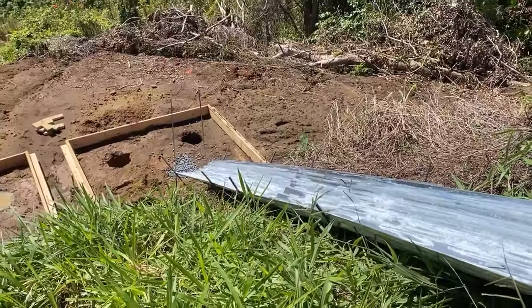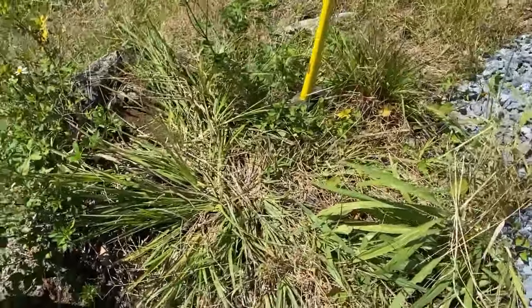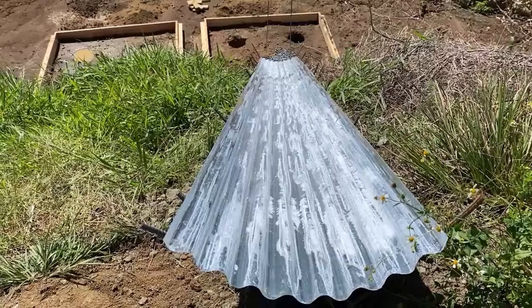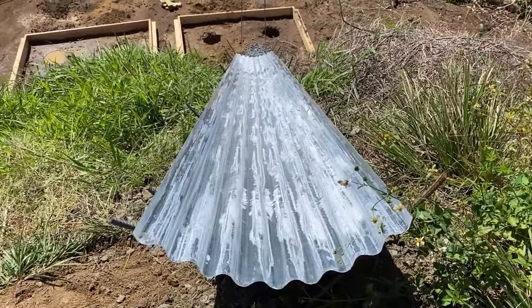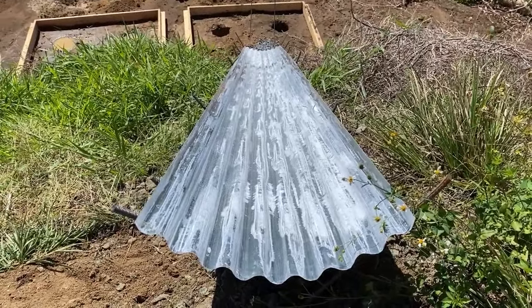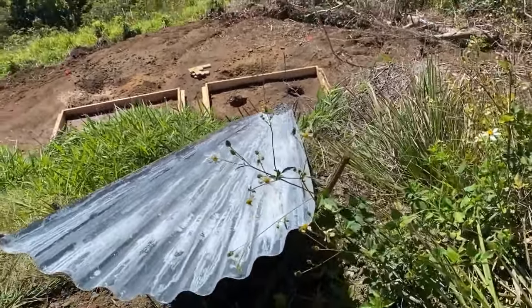I'm waiting for the cement people to come out and tell me if it's gonna work, because I can't get a cement mixer down there. I did the calculations — I could just buy bags and mix it up down there, but it would be over 100 bags of Sacrete. I would much prefer to just get a cement mixer in here and get it done once and for all. We're also gonna put a stone base down. If nothing else, I can use the chute to get my stone down.